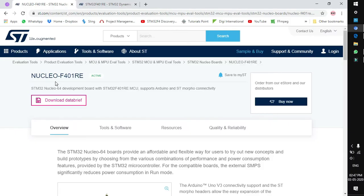Let's explore the target board we are going to use in our internship. You can go to the ST website and look for this target board — Nucleo F401RE. This is the STM32 F401RE based Nucleo board.